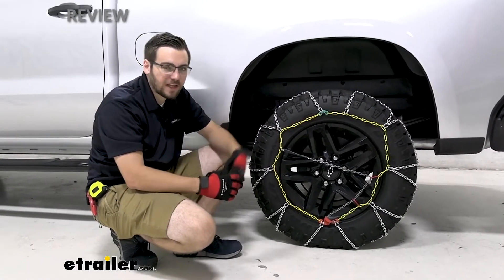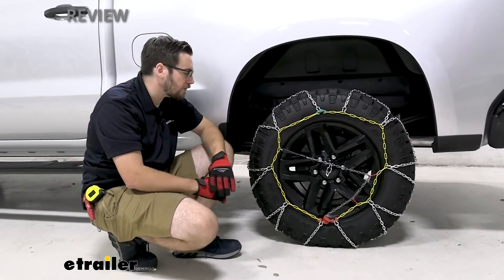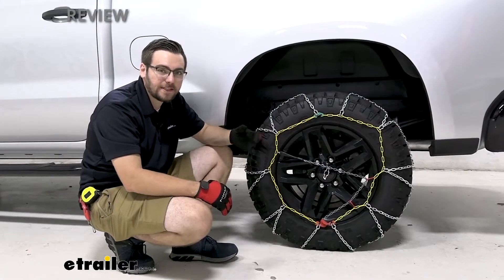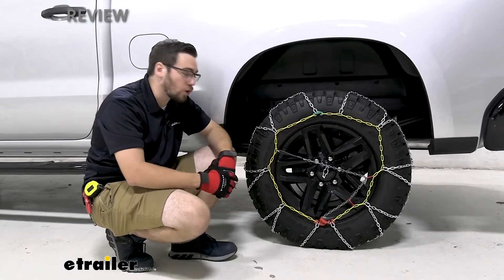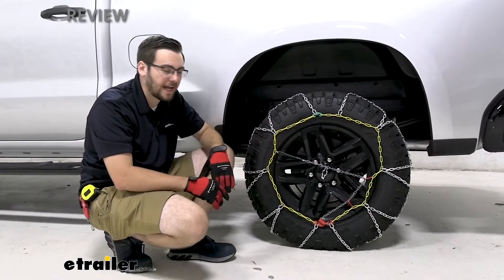One thing that's nice about it, of course, it's not going to be too damaging to your driveways. That's kind of the other disadvantage you have with your V-bar, your more aggressive option of chains — they actually can start impacting you negatively for your road conditions that you're driving on. So they're not great for your road, and usually you have to put them on when you actually get on that snow and ice.